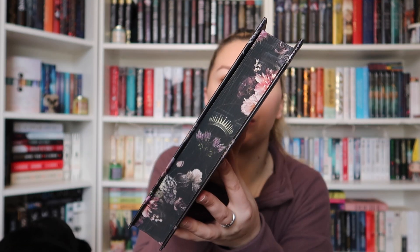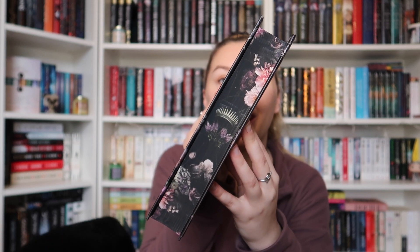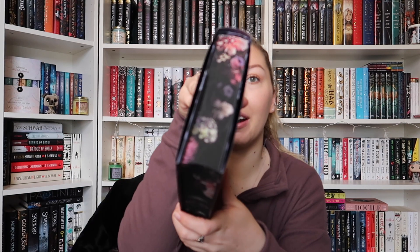The sprayed edges as you saw earlier are just beautiful. We have an extra detail — a crown in the middle — which is really nice. On the top we have the flowers, and at the bottom we have the same design as well.